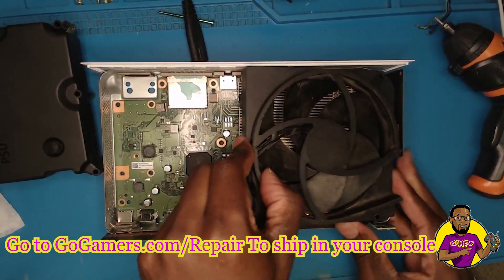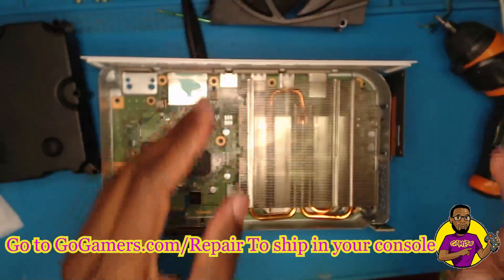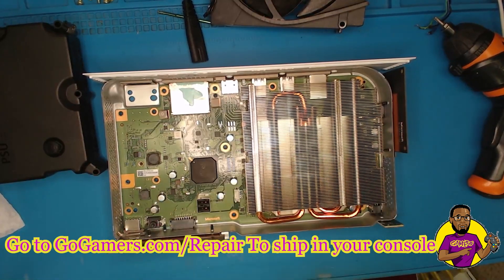The fan is disconnected and it just lifts straight out, just like that — simple. Here is the heat sink that covers our APU. Now I'm going to go grab another fan.